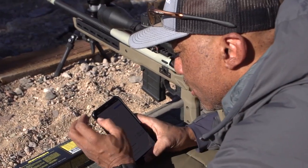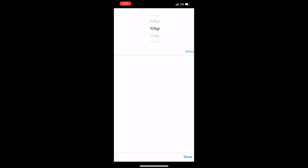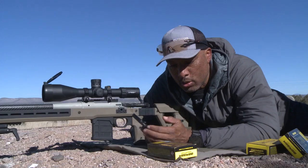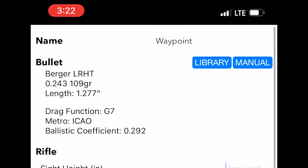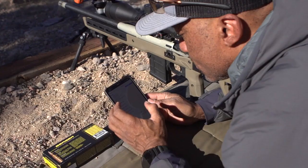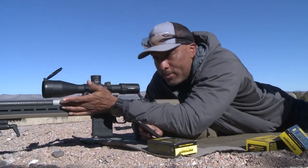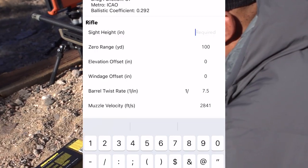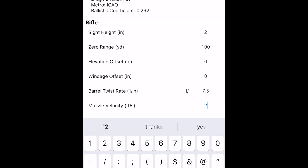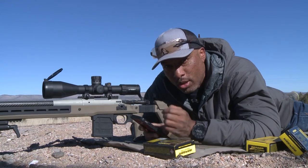The first thing we're going to do is enter our bullet information. We're shooting 6 Creedmoor with a 109-grain bullet from Berger. I'll scroll to that, select it, and the bullet information enters in automatically. The drag function is G7 with a ballistic coefficient of 0.292, which matches what's on the box. Going further down, we have things such as sight height — the distance of the optic over the bore, which is about two inches on this one. Our zero range is 100 yards, barrel twist is 7.5, and muzzle velocity is 2841 feet per second. Once we have all that information in, we simply save and the ballistic calculator will start giving us solutions.